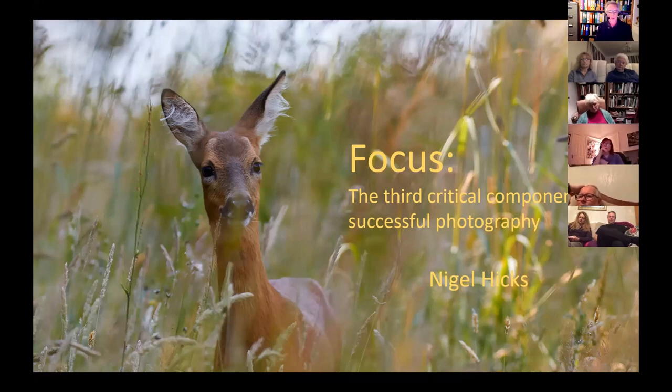I call it the third critical component because it's a bit of a holy trinity. The other two members of that holy trinity being composition and lighting. It really doesn't matter how good your composition or lighting is — if the image is not focused correctly, it won't be a good picture. Likewise, it doesn't matter how well you're focused if the composition or the lighting are no good. So the three of them together have to come together in any image to actually make a really good photo.